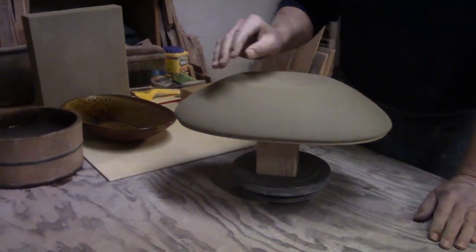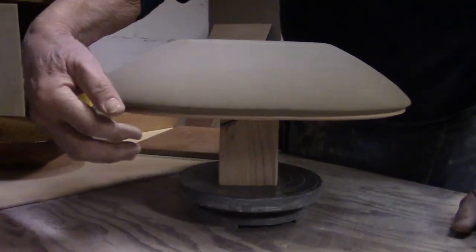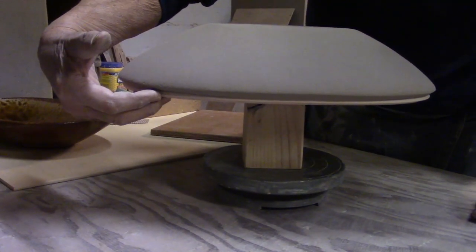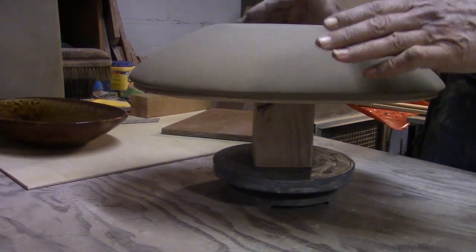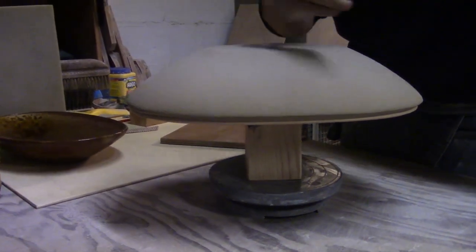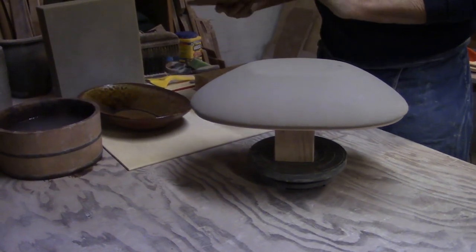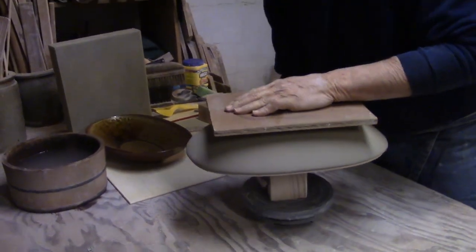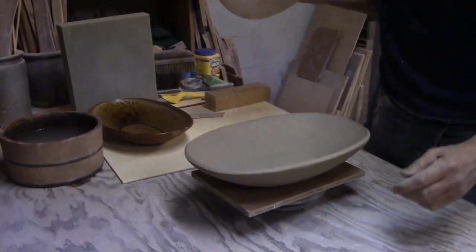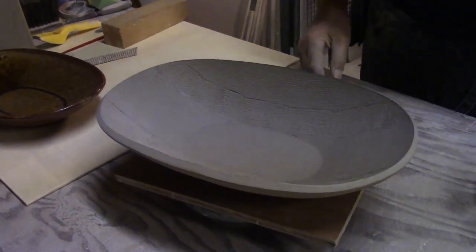I've let this clay — about three-eighths of an inch thick — dry over my hump bisque mold. You can see there's a little bit of a shadow or line of the bisque ware showing, which tells me that this thing has started to shrink already and come upward on the mold. That also tells me the inside skin of this plate is really stiff. The outside is still soft, but the inside is stiff, and so it's ready to come off. We're going to put a board here, flip it over, and take the mold out.